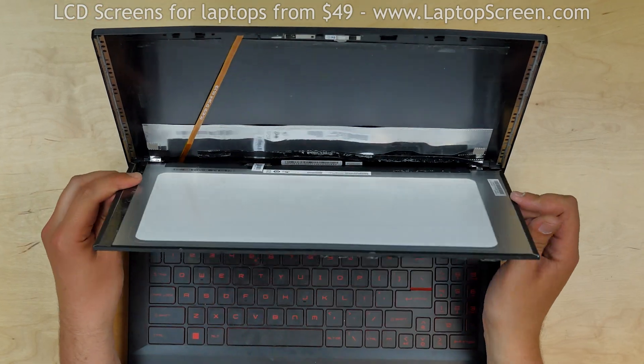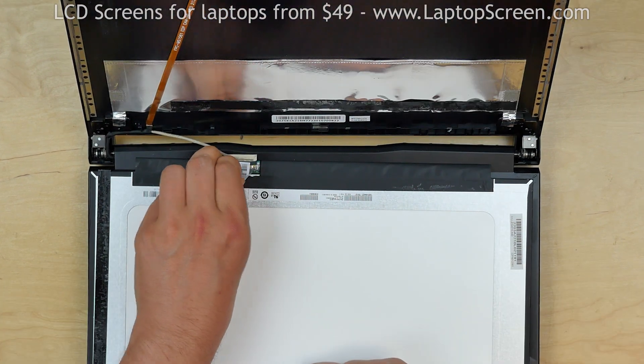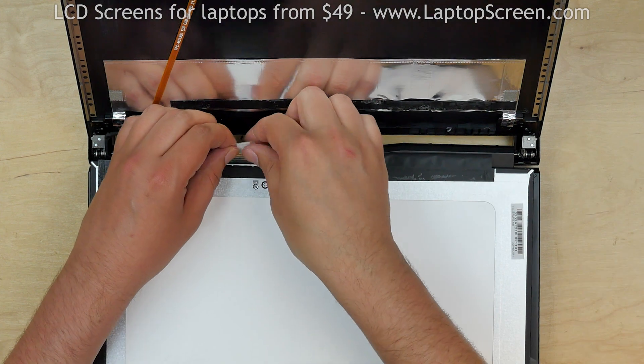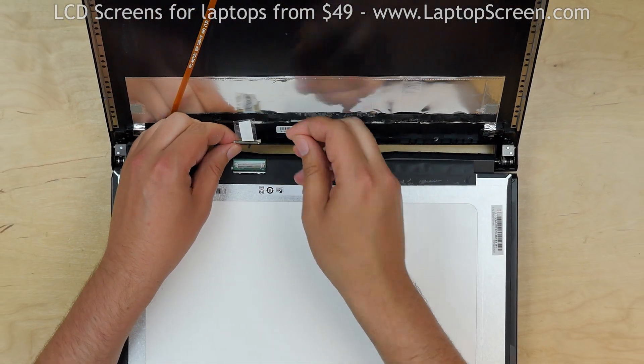Place the screen on the keyboard. Peel off the clear tape from the video connector. And using both hands, gently disconnect the video cable and discard the old screen.